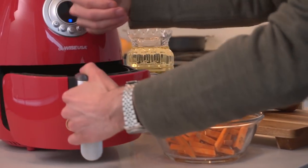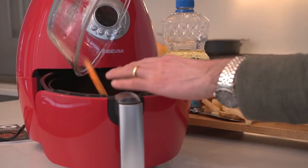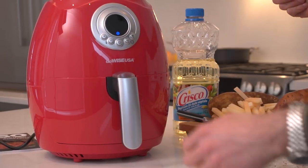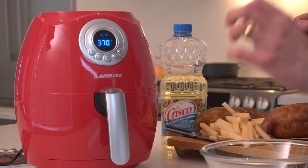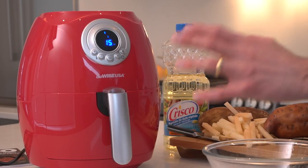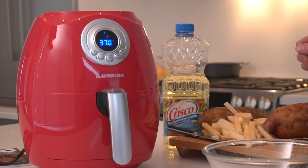Let's open this up — there's the basket, these go right in. This goes right back in, and then all you need to do is hit the start button. In 15 minutes, the perfectly beautiful sweet potato fries will be complete. It's cooking at 370 degrees Fahrenheit — it goes up to 400 — and everything that you would cook in here is done in under 30 minutes.